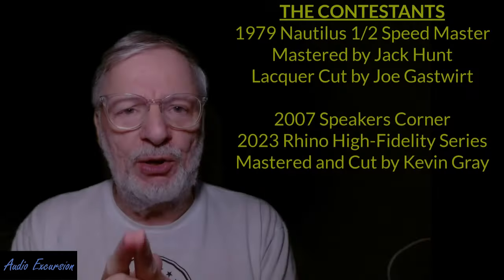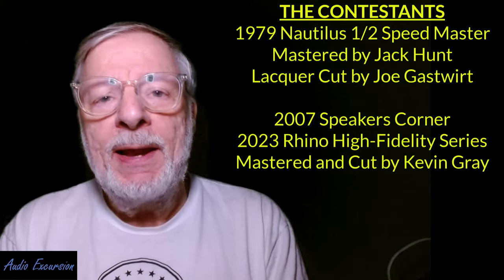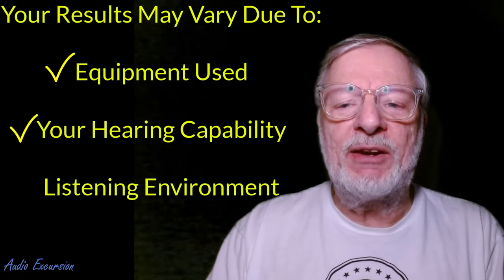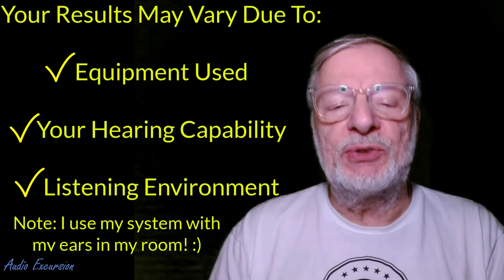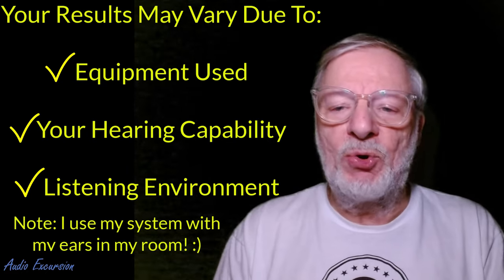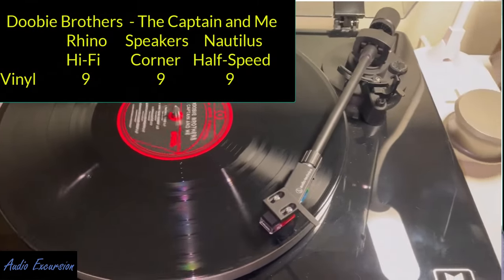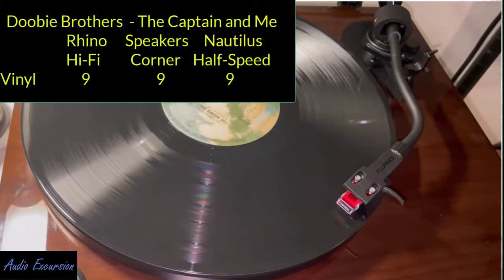On this particular shootout, I brought the Nautilus back in because I wanted to see what differences there were. These are all excellent pressings in their own way and they all have advantages and disadvantages. Your system and your ears are always going to make a difference, and the room you're in is going to make a difference. These are more or less relative differences. Across the board, all three had very quiet vinyl and I'm rating those a nine out of ten for quietness — so that wasn't an issue at all.